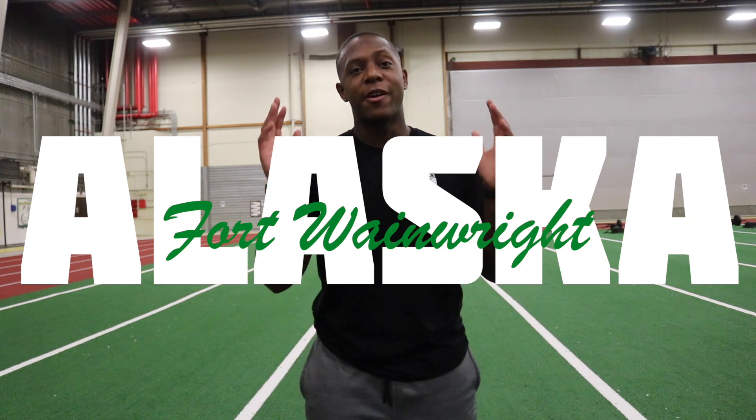I'm a lieutenant stationed up here at Fort Wainwright, Alaska. If you're new to this channel, hit that subscribe button and share these videos with a friend if you're into that kind of stuff. Let's go ahead and get into the video.